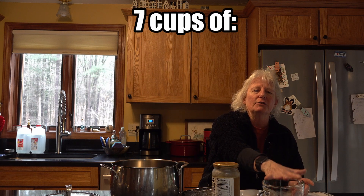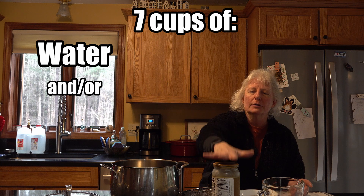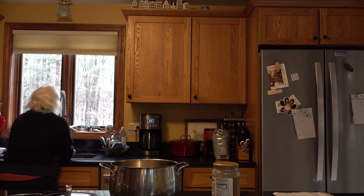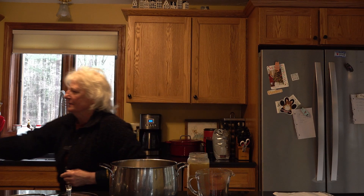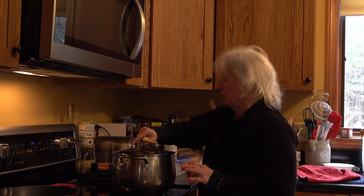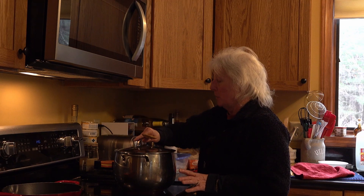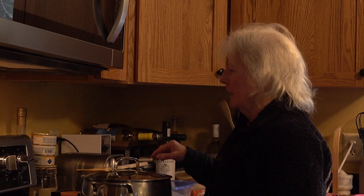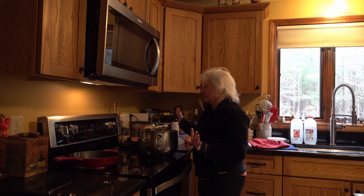Then it takes seven cups of either water or chicken, vegetable, or beef broth. I mix it up, so I'm adding four cups of water and three cups of broth. I turned the stove on to medium high, got the pot on with the cover, and I use a wooden spoon — you can use any spoon you want. I'm just letting that come to a boil.